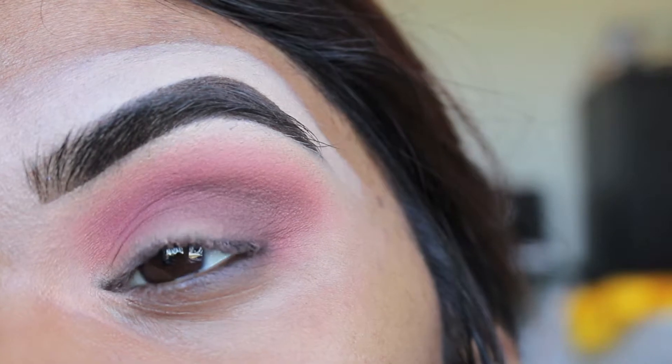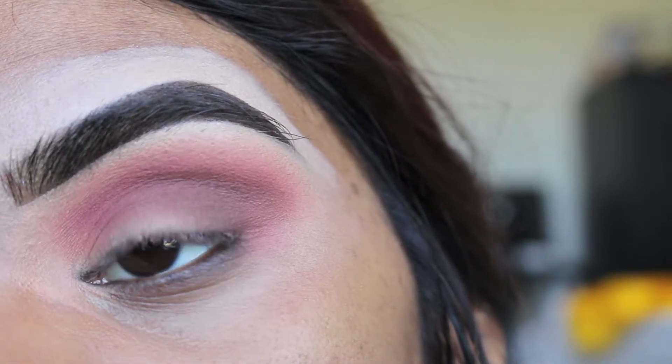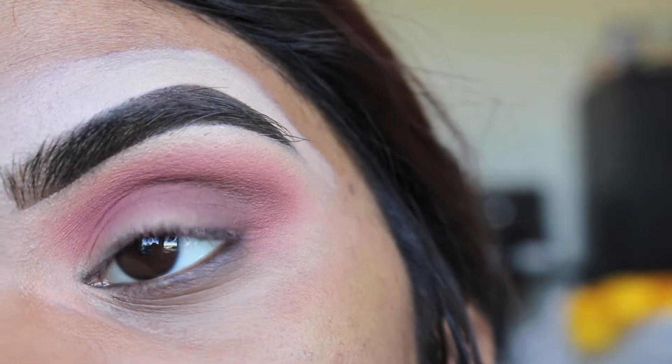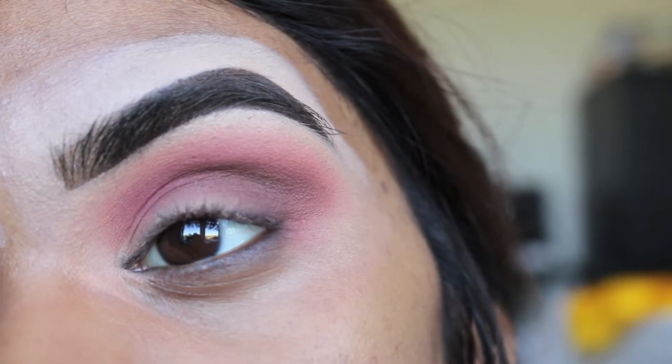Now my trick in order to blend out any kind of deeper shades like this is to go back in with the slightly lighter shade — which in this case is Rebel from that palette — and just go ahead and buff that onto the top.